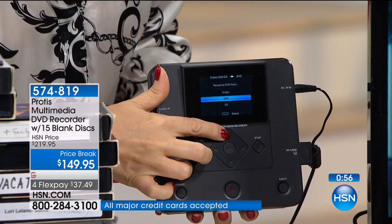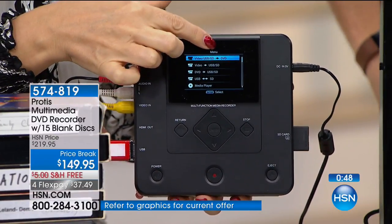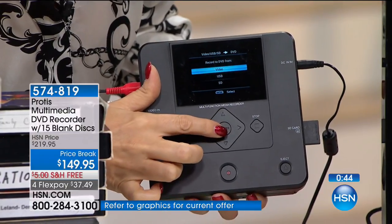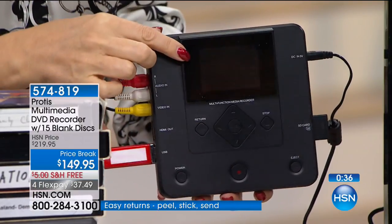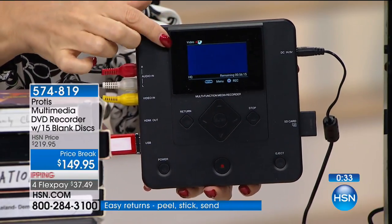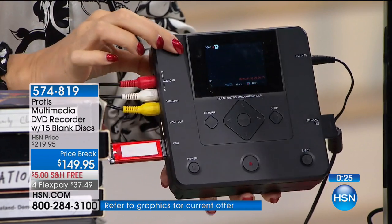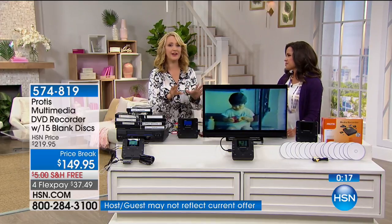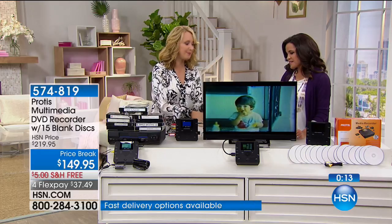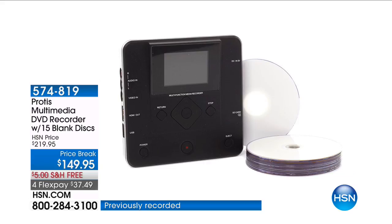Maybe all you have of your grandparents, your mom, or your dad is what's on a VHS tape — don't let it fall apart and be gone forever. You simply use this machine. All you're going to do is select what source you're going from and what source you're going to. Press record when you're ready to record, stop when you're ready to stop. You can also plug in backup drives — any number of backup drives will fit into this — and save all your memories onto an external backup drive.